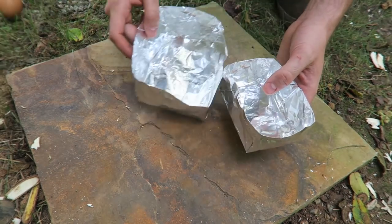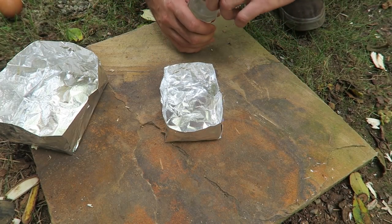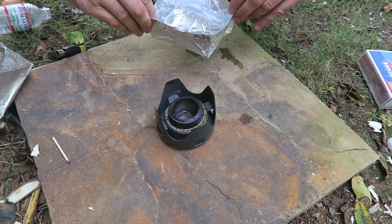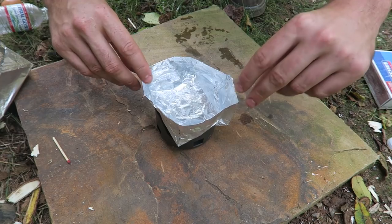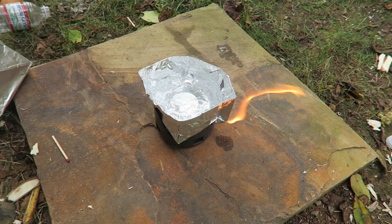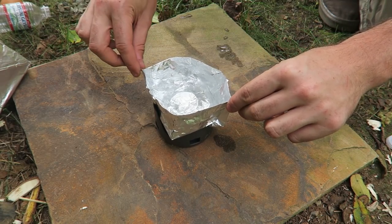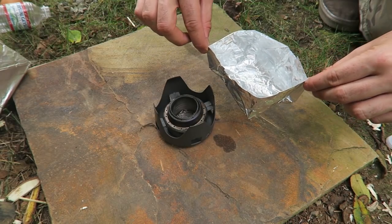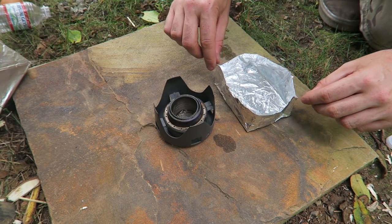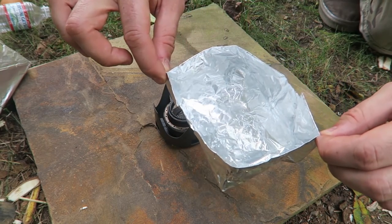And we've got ourselves an aluminum pot. You can make them in different sizes. Let's boil water in it on the camping stove. Aluminum foil doesn't hold too much heat so it's still somewhat touchable, but it might be hot. We got ourselves boiled water — you can even make tea in it. All the water stays in there. Let me know in the comments which hack was your favorite. Thanks for watching, see you next time!